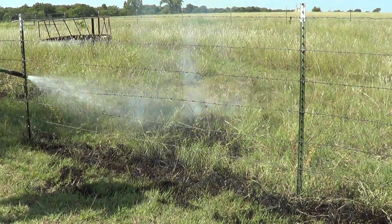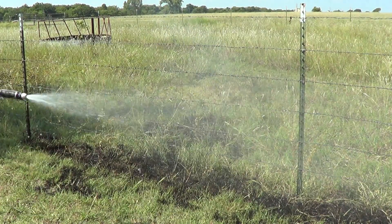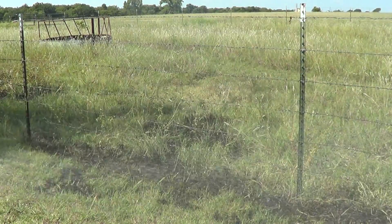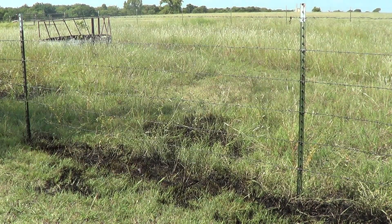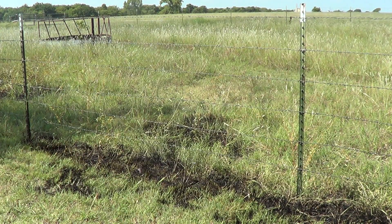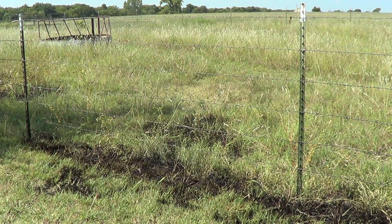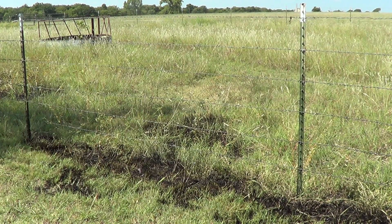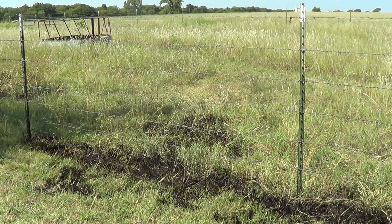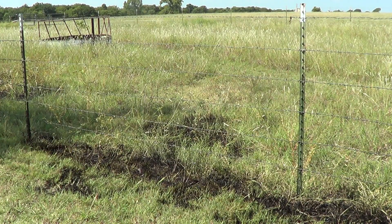It doesn't take much water to put this out. Once a little bit of water hits it, we're pretty much done — it's out fast. Let me roll this down here and then I'll move the camera if you want to hang around. I don't like this big area down here. I'll show the difference of the long grass versus the short grass.